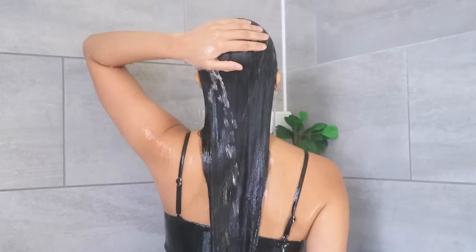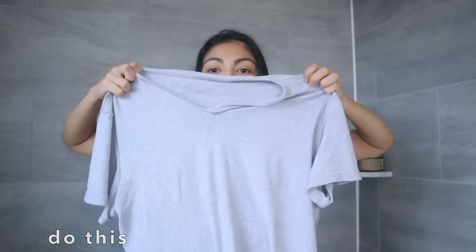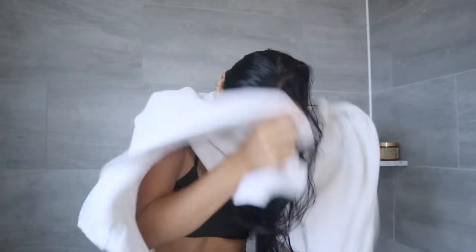Drying your hair post-shower sounds easy, but we still make mistakes that cause tons of hair damage. In this video, I'm going to show you three ways that you can dry your hair with a t-shirt, so you stop the mistake of drying your hair with a regular towel. Drop a like if you enjoy this video, and let's begin.